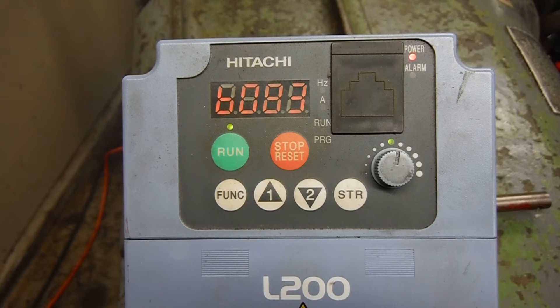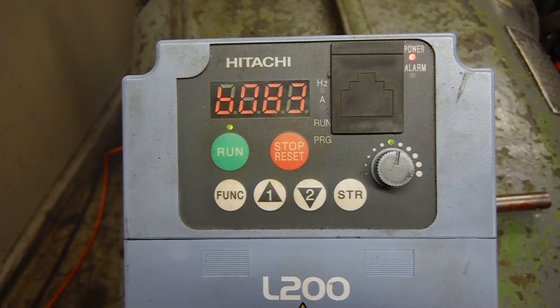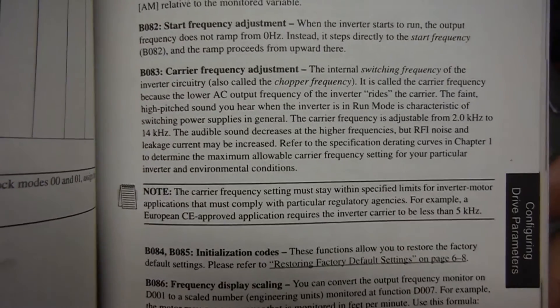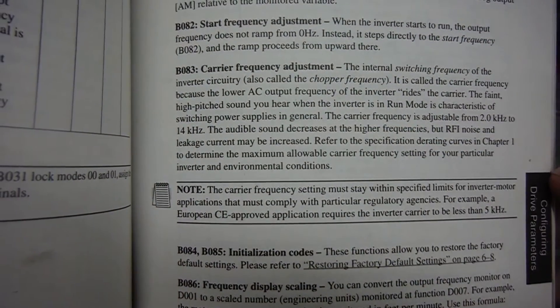Okay guys, this is Kevin again. We've been talking about the noise made by the motor on my little Pratt & Whitney lathe, and some of the guys suggested that I change the switching frequency of the variable frequency drive. This is the little Hitachi that I run. I'm not going to pretend to know everything it's talking about, but here's where it starts talking about the variable frequency.